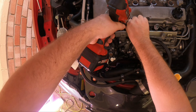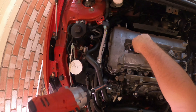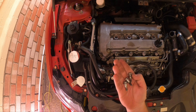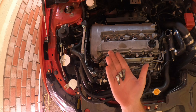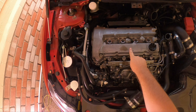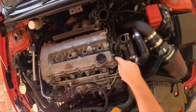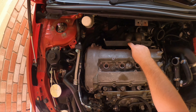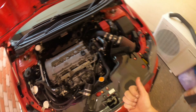There are bolts all the way around and on the inside as well — there's a lot of them. Make sure you do not lose or damage any because you will need all of them to put your valve cover back on. They're in the front, either side, around the back, and including the ones that hold the heat shield in.